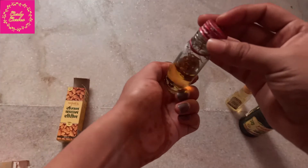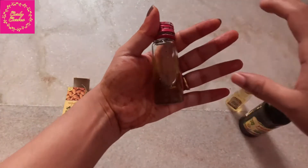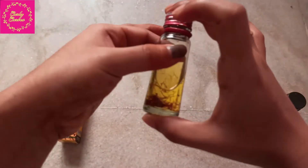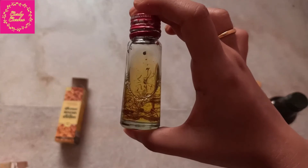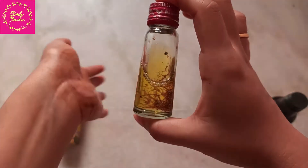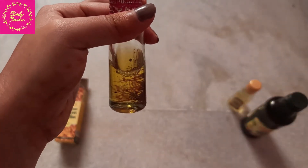Once all these things are added, just close the lid and shake it well. For the note: if you don't have almond oil or olive oil, then you can use either of the oils as well. And if you have both the oils, use both — that will give you much more benefit. Shake it well. I won't directly double boil it right now. I will be keeping it in the sun for a while, and later on I will be double boiling it.